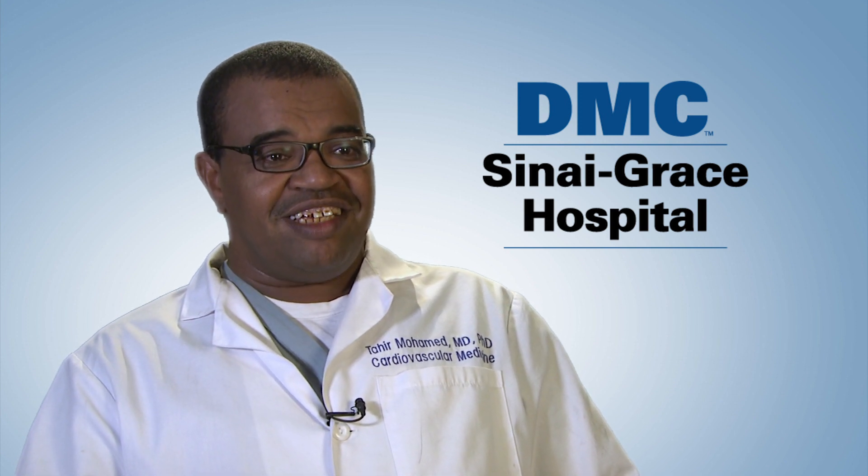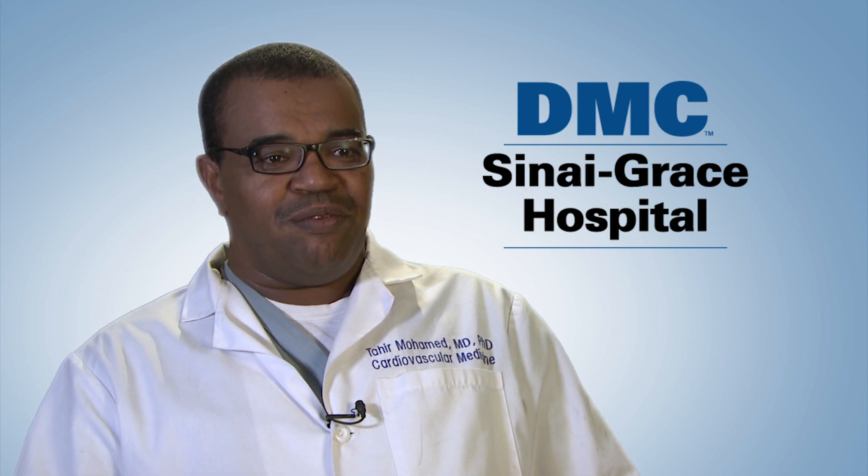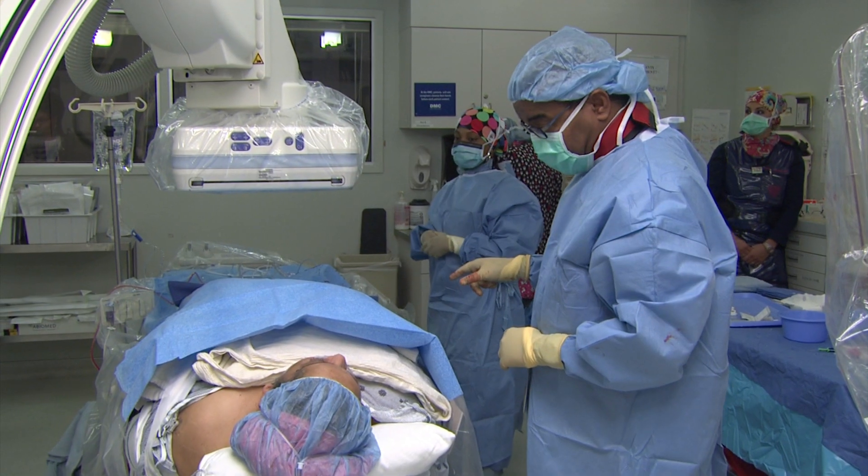It also has less bleeding complications. It is a very, very painless procedure.